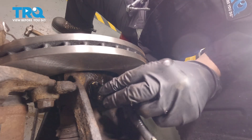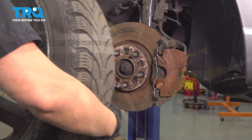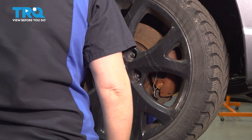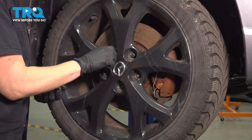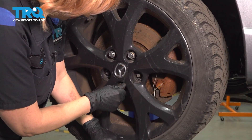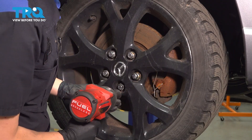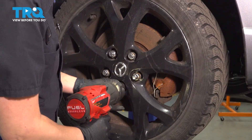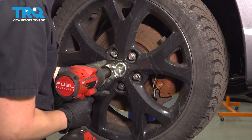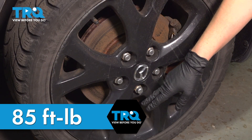Now we can plug it in. Make sure that your harness is going the right way, and make sure you hear that click. Install your wheel. I like to walk my wheel on using the bottom lug nut and then tightening in a star-like pattern. We're going to torque our wheel to 85 foot-pounds in a star-like pattern.